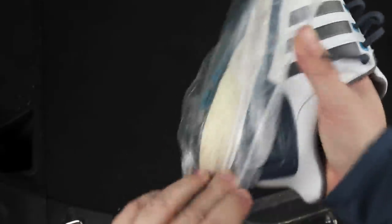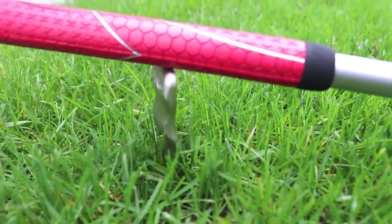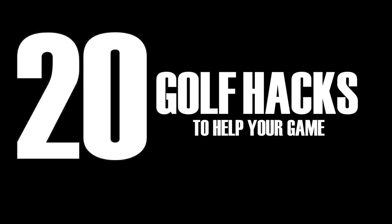Golf can be a difficult game, so I found a few ways to help you out. I am the Weekend Golfer. These are 20 golf hacks to help your game.